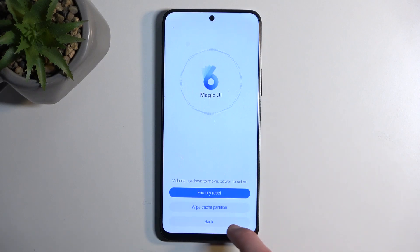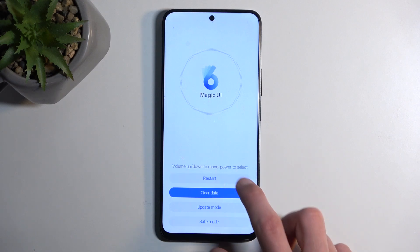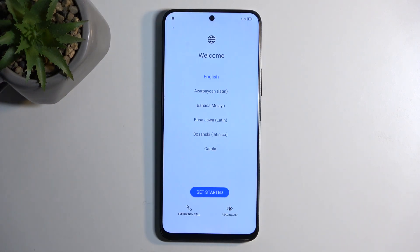Once it's finished, you then want to select back and then restart. This will continue resetting your device in the background, and once it's completed, you'll be presented with the Android setup screen. And as you can see, the process is now finished and you can set up your device however you like.